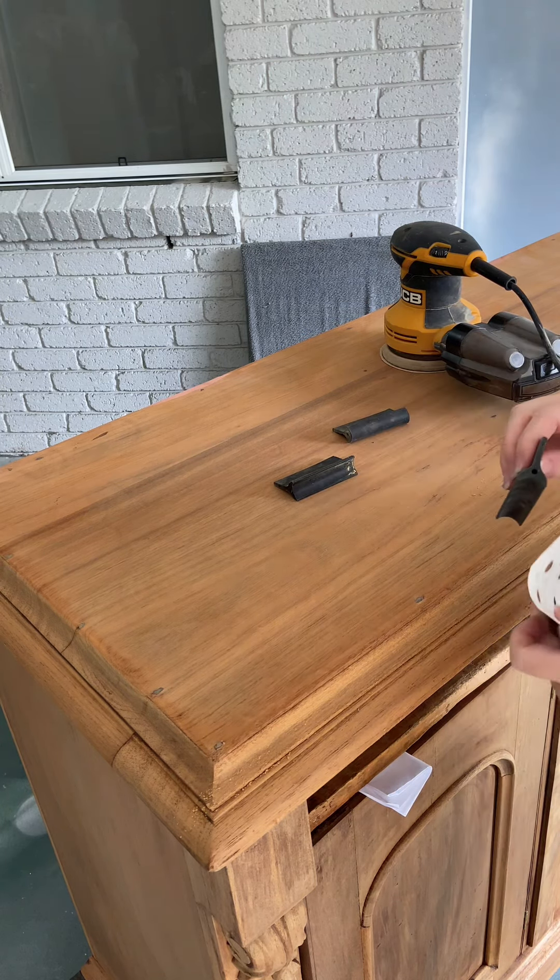The wood bleach works by drawing the colour up to the surface of the wood and out — and here you can see the colour literally dripping off the piece onto the floor. It was amazing to see. At this point don't freak out: the wood gets darker at this stage and it is totally normal. It is most important to wait until the whole process is finished before assessing the results.